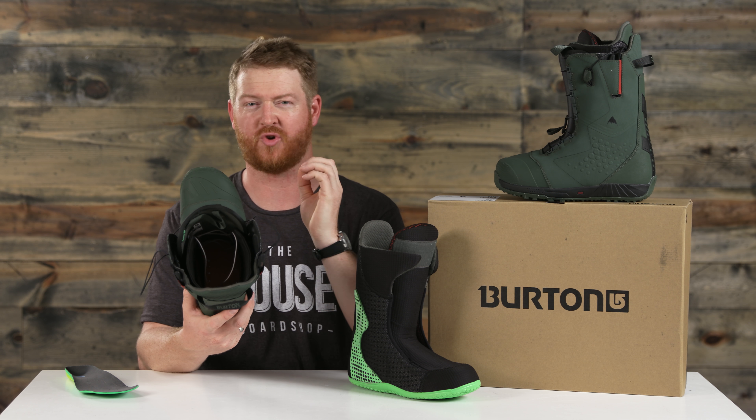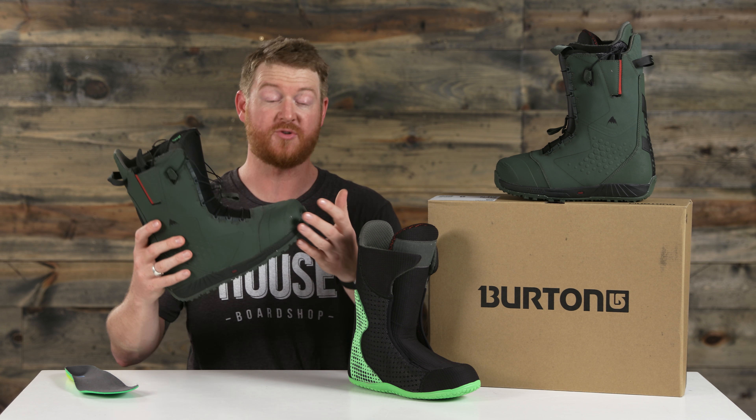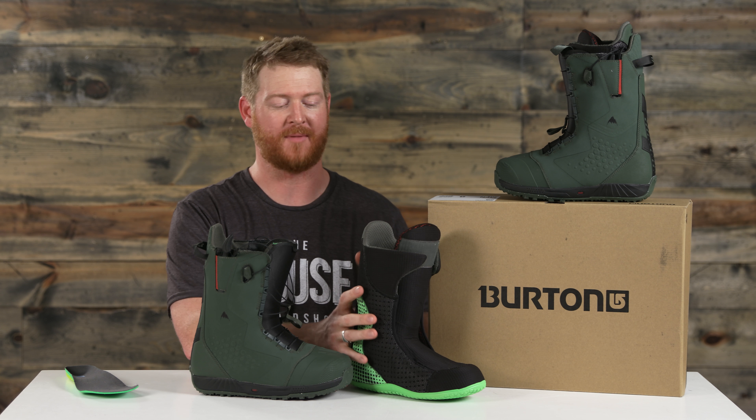Inside the boot, underneath the liner, there are actually two things: rebound cushioning that helps to absorb a little bit more shock, and then a sleeping bag reflective foil that reflects your heat back towards your body instead of losing it at the bottom of the boot.